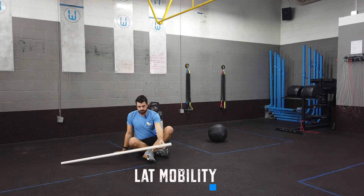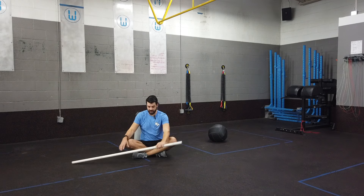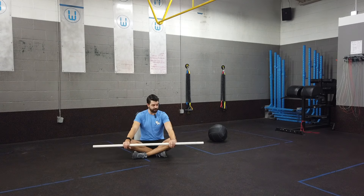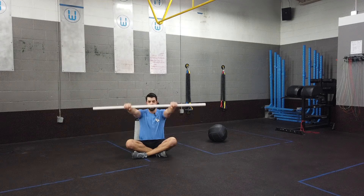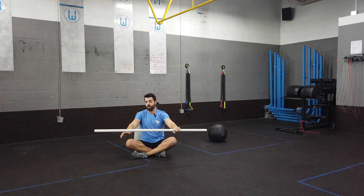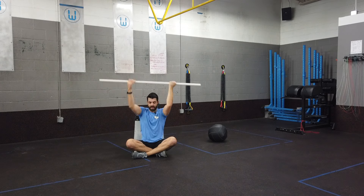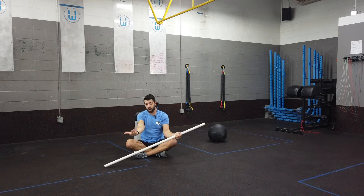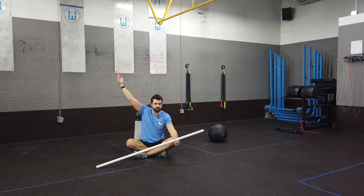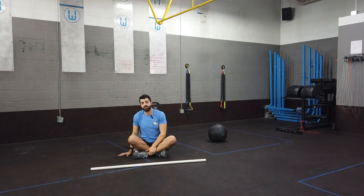We also want to test the lats. Get flat against a full wall, sit with your legs crossed, back completely flat on the wall, and grab a PVC pipe with about a shoulder-width grip, palms down. See if you can fully open your arms up so your forearms make contact with the wall. Then reverse that and test with palms up. With hips flexed, back flat, and palms up, we're really testing the flexibility of the lat muscles. If the lats are tight, as an individual descends into a squat, we'll often see that shoulder rotate and dump forward a little to relieve stress on the lats.